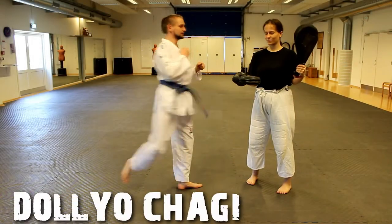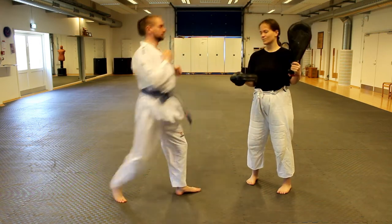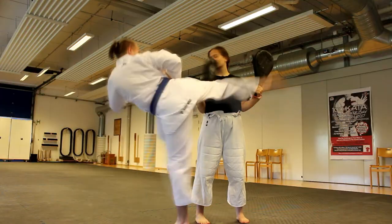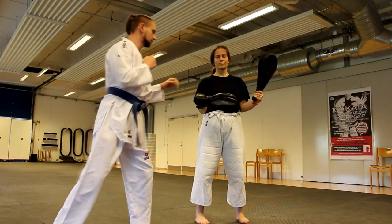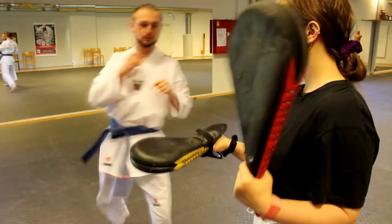In the last exercise, when you are making a roundhouse kick, you have to focus on making your knee touch the first pad before you kick the second target. This exercise can help you get the correct technique for this kick. Remember to twist on your opposite leg.